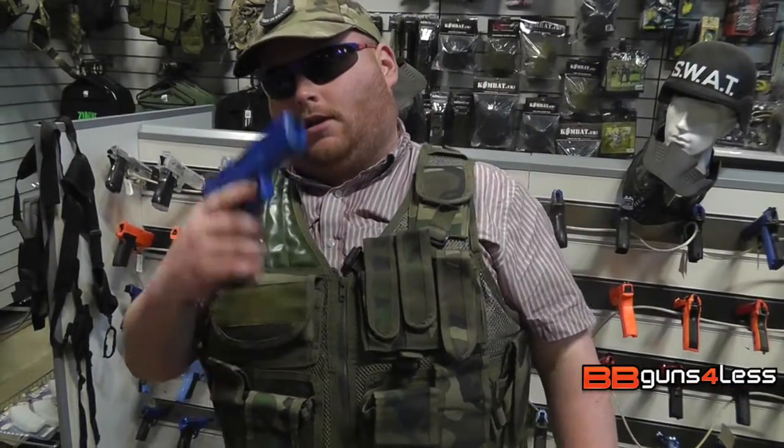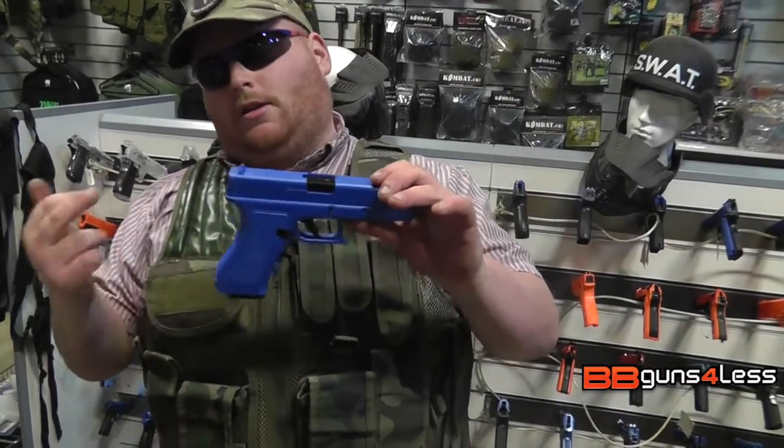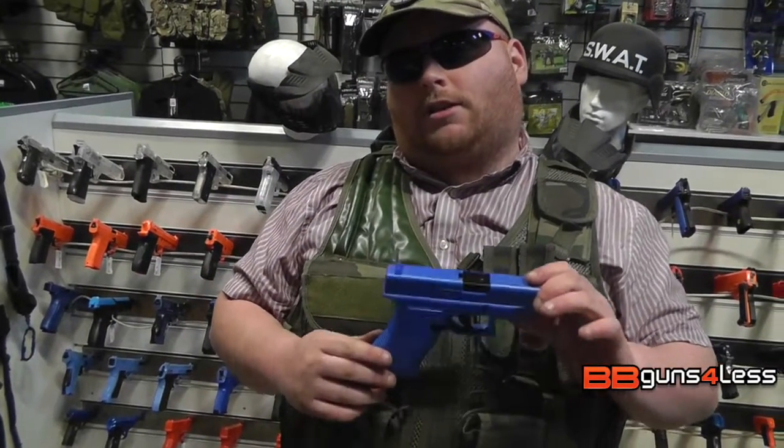If you like Glocks and just want a cheap one to mess around with in your back garden or do a little bit of target shooting, this is a good option for you. My name is Dominic here at BB Guns for Less. If you want to see more videos like this, don't forget to like and subscribe. If you want to see more about this gun, don't forget to check the link in the description below.